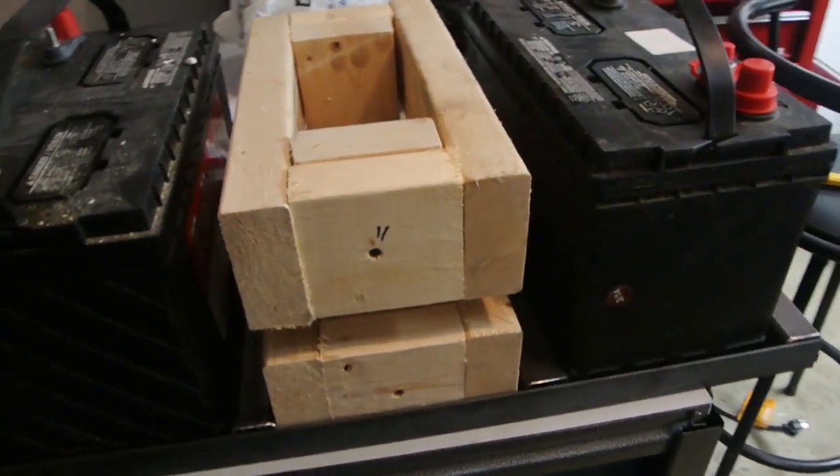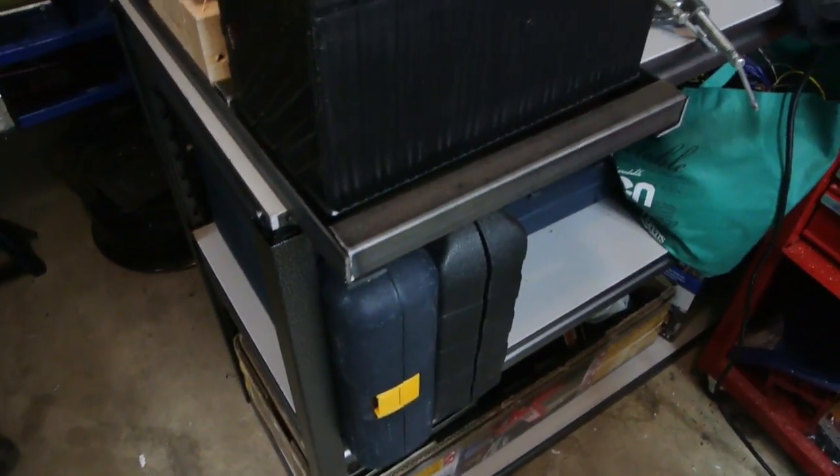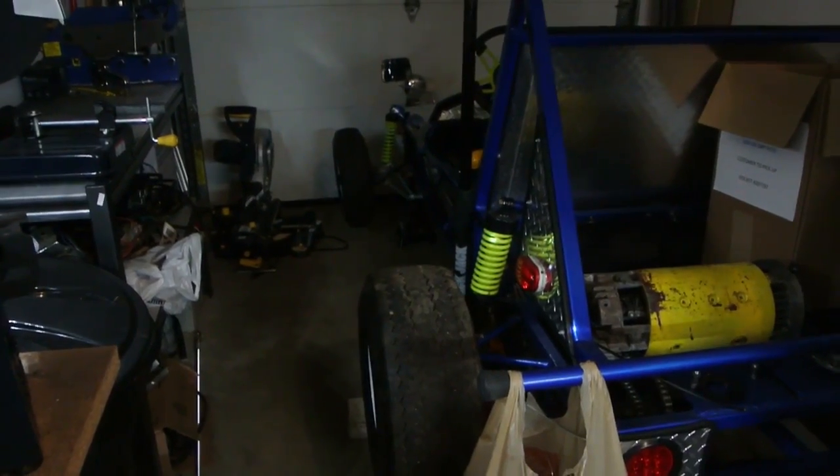So this is the battery tray — it's our wooden battery — and I just have to weld it in place and then weld it to the frame, and we'll have one on either side of the bucket.